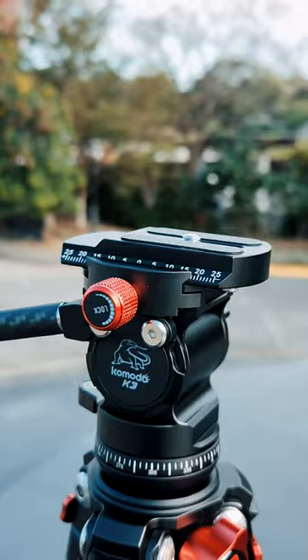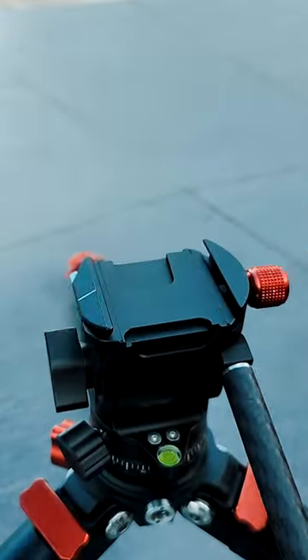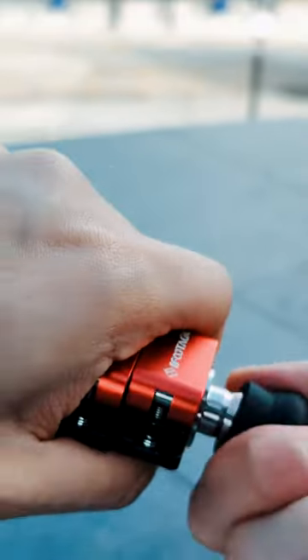Every hinge and lever feel robust and expensive, and I love that there's a quick release plate included already. It's so fast and easy to deploy, with a hook underneath for your items and stability, and it also has pointed feet.